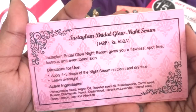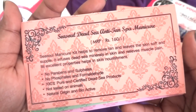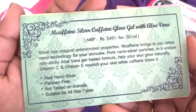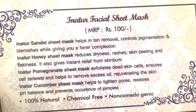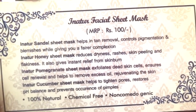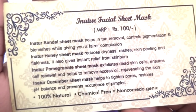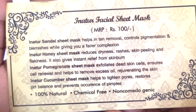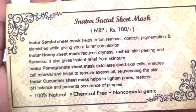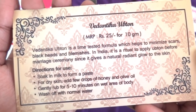Now let's look at the info cards. As always, they have sent separate cards for all their products. The Instaglam bridal glow night serum is priced at 650 rupees, the Sea Soul manicure kit at 160, the MCaffeine product at 549, and the sheet mask at 100 rupees. Each card lists ingredients and what they do. The sandal variant is for tan removal, pigmentation and blemish control. The honey variant is for dryness, rashes, skin peeling or instant relief from skin burn. The pomegranate variant is for exfoliating dead skin cells, cell renewal, removal of excess oil and skin rejuvenation. The cucumber variant is for tightening pores, restoring pH balance and preventing pimples. And the Vedantika sample is 25 rupees with clearly written directions for use.